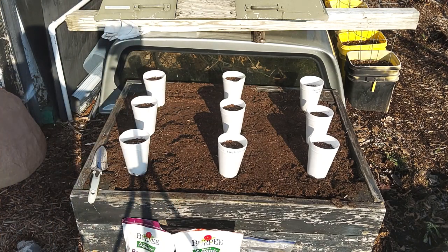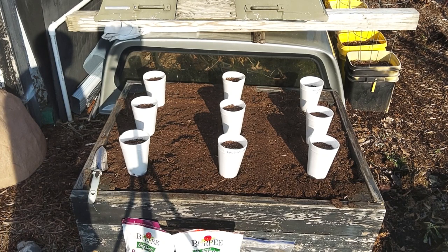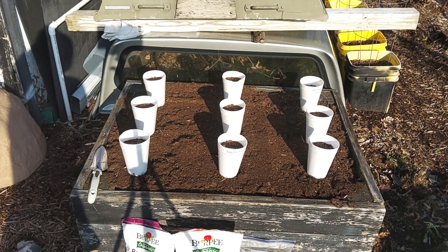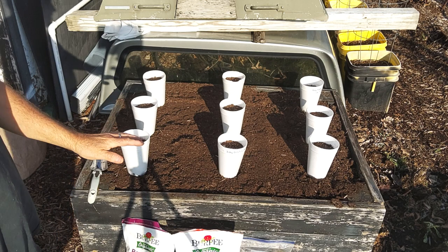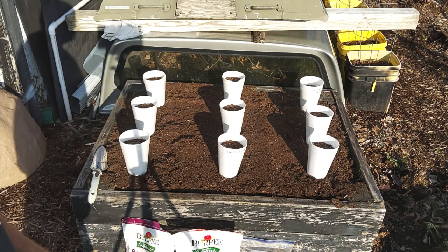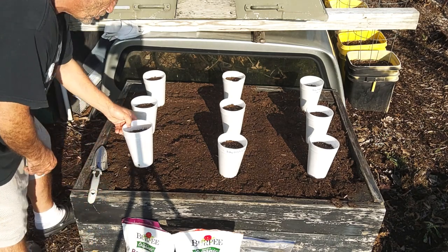I've got nine here to fit in this planter box and that's about half of what we have. I'll probably have to dig some more buckets out to get the rest planted. We're going to try to get some planted this evening. I've had this box covered in glass panels to keep all the rain off it — we've had a lot of rain this week.